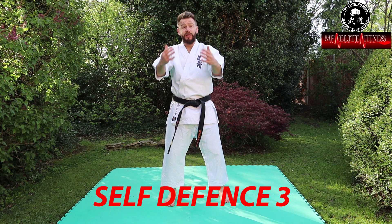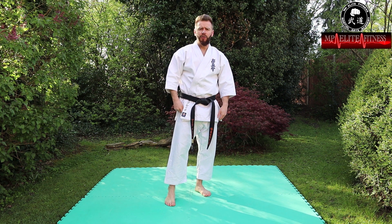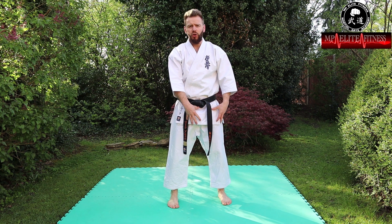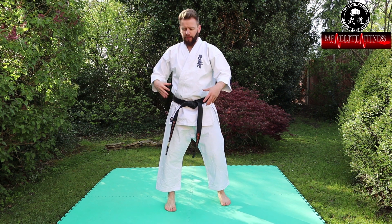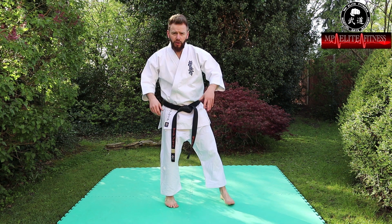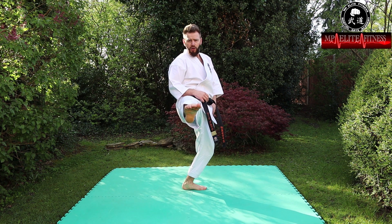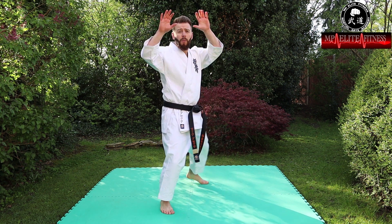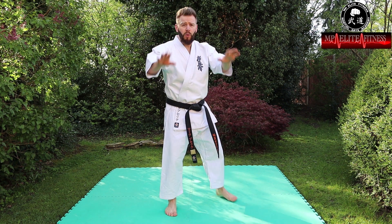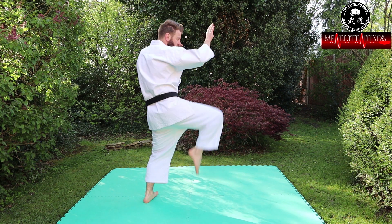So this next one — someone attacking again from the front. We're going to use the king gary, or groin kick. Bring your knee up, flick out pulling it down, striking with the top of the foot — in Japanese, haisoku — into the groin area. It's all about the speed of the kick. Step side-on again for less surface area. The knee comes up, flick out, aiming straight into the groin area. As an extra tip: put your hands up as you do it to distract the opponent — they think your hands are going high and then you strike down low.